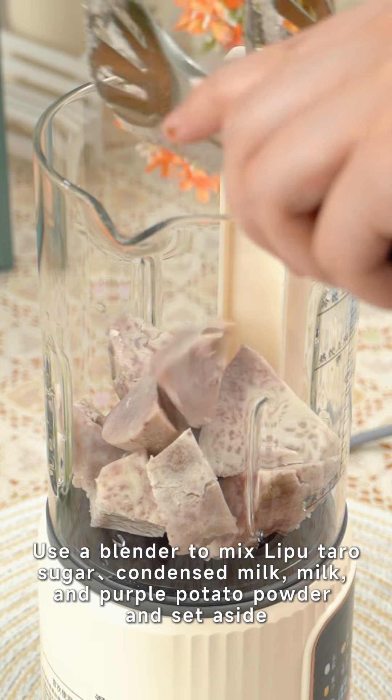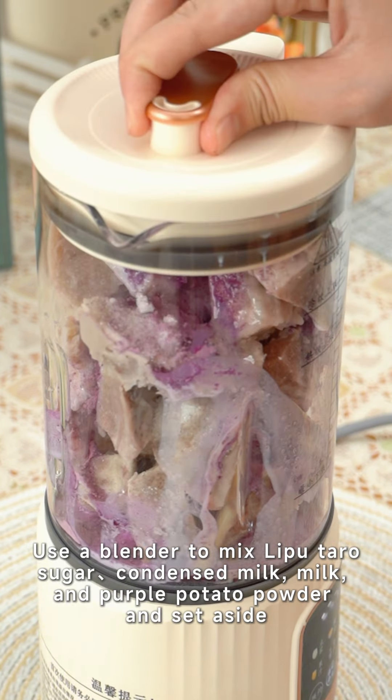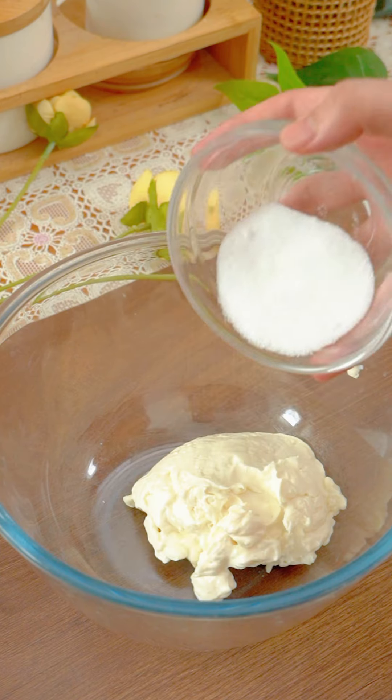Use a blender to mix Lipu taro, sugar, condensed milk, milk, and purple potato powder together to make the taro paste, then set aside.